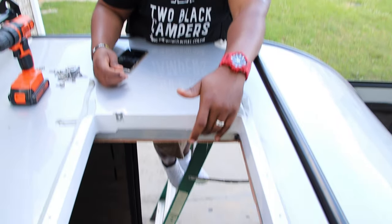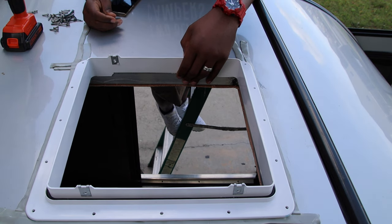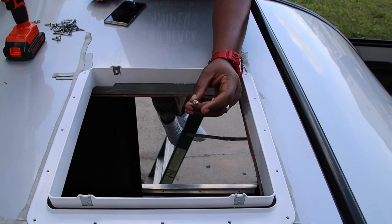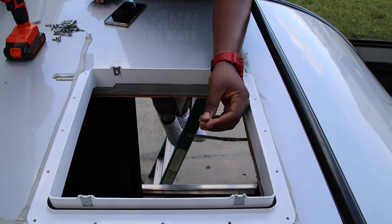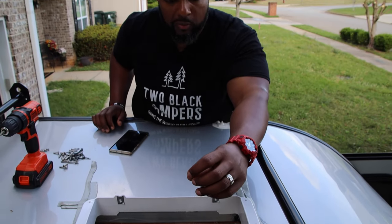Here's something we discovered: these screws that came with it don't work for my camper. When I put the first screw in I noticed it raised up. These are just regular wood screws, and you can see on the inside of our camper it has a metal lip, a metal frame. So those screws were not going to go in — they just raised up on top of it. I kept the screws from the original fan, which are self-tapping screws. Luckily I have enough of them, so I'm just going to use those back into the metal frame. DIY at its best.